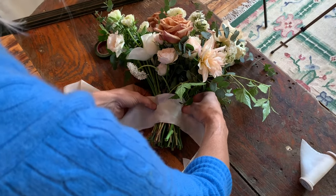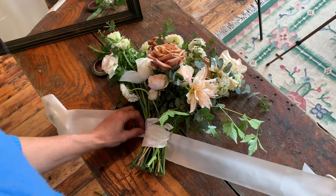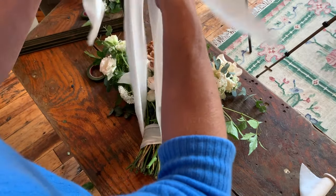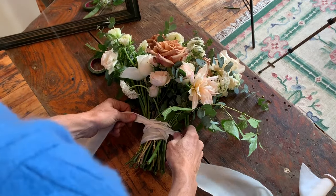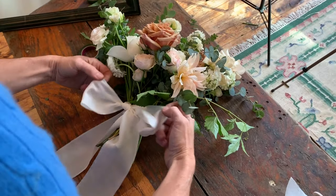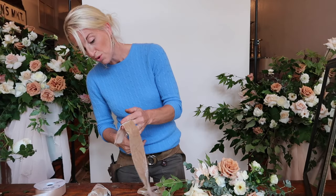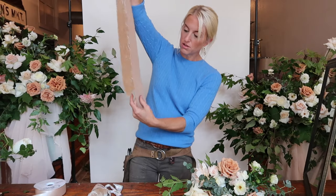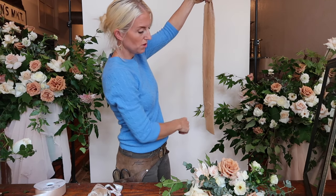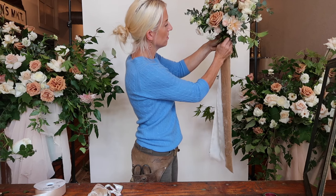I'm going to wrap this one in the beautiful ivory-colored silk ribbon from the Lesser Bear. We're taking the ribbon and placing it around the front of the bouquet, criss-crossing it in the back. Make sure you have a clean work surface so you don't get any dirt on the ribbon — it's too special. Then tie it in the front, and you can either leave it long or add a nice beautiful bow. It is beautiful to add different layers and textures, and I like the asymmetry of having them at different levels. I fold it over so that the gorgeous side is always showing, then pin it into the bouquet.